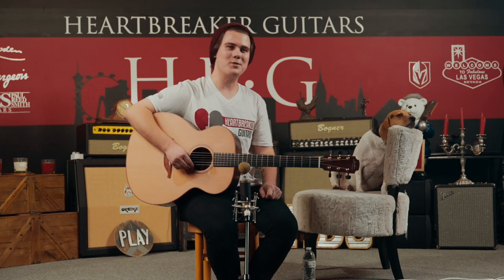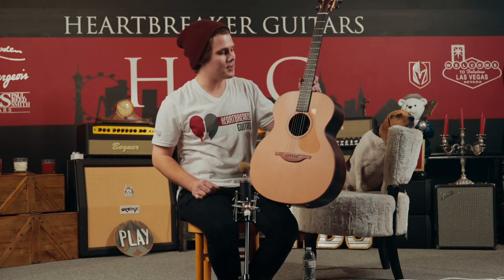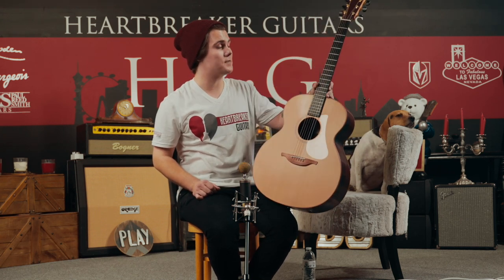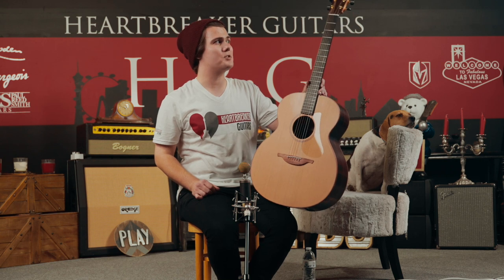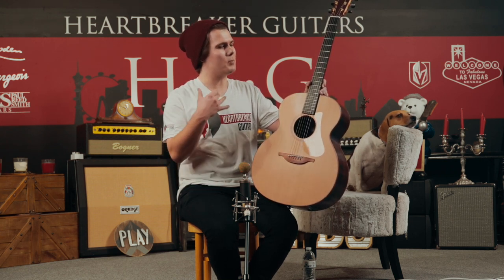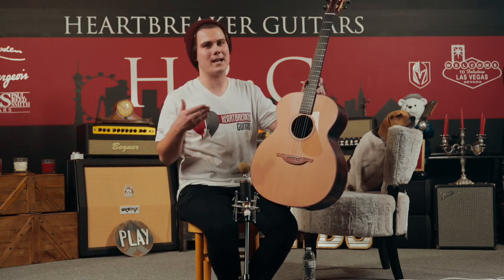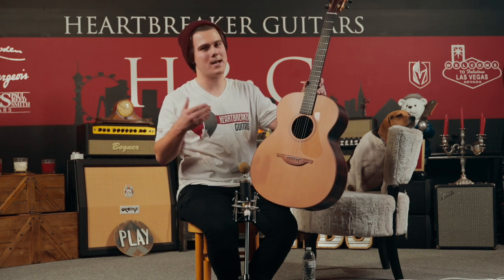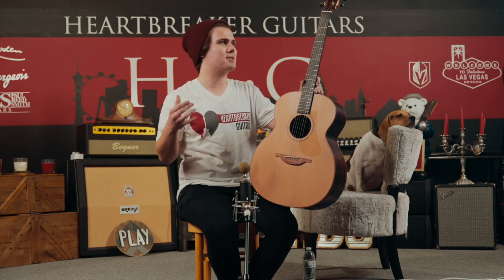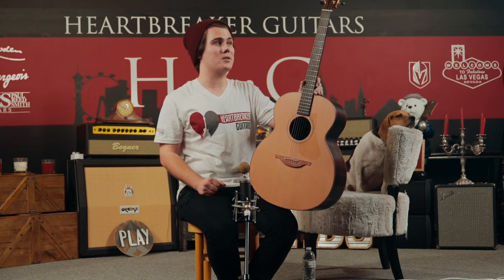Alright everyone, that about does it for this video. My name is Jace, this is Toby the Beagle, and we've been hanging out in the Heartbreaker Guitars Lounge checking out this awesome Loudon O25. This is definitely an absolute powerhouse of sound — very much what you would call a singer-songwriter guitar, because it accesses so many tones. Songwriters will know that every bit of music helps when you're songwriting so you can really help yourself contextualize exactly what you want, and this thing would definitely inspire creativity.